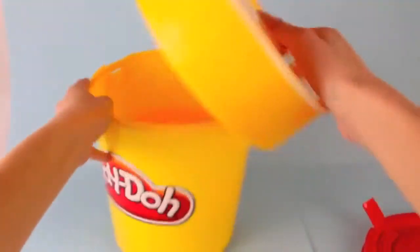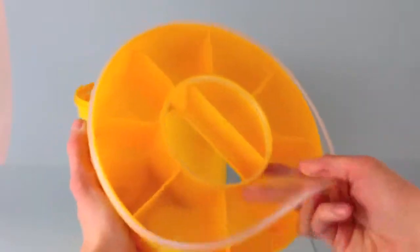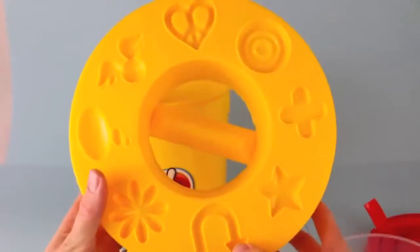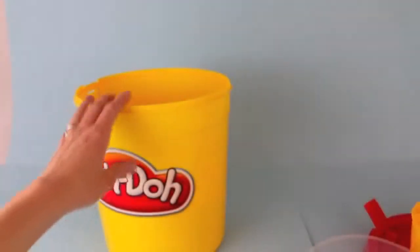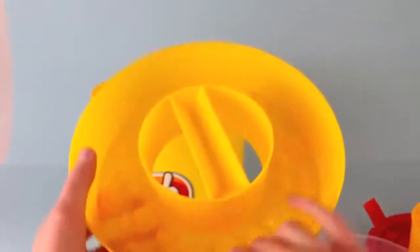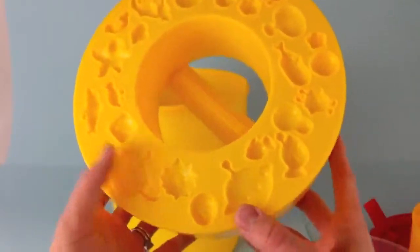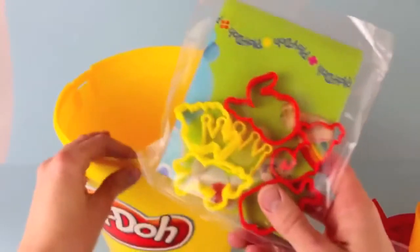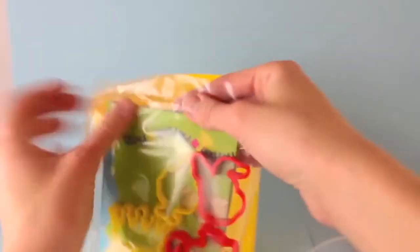Now inside first we have this storage container. It has a nice lid so you can make something and then store it inside, so that way you don't have to smoosh up your Play-Doh. And on the other side it has nice molds. Here's another storage container, but this is where you can put your tools. And on the other side we have tons and tons of Play-Doh molds. And on the very, very bottom we've got some cookie cutters and a play mat — and wait a minute, no Play-Doh! I'm really surprised there's no Play-Doh in this set.